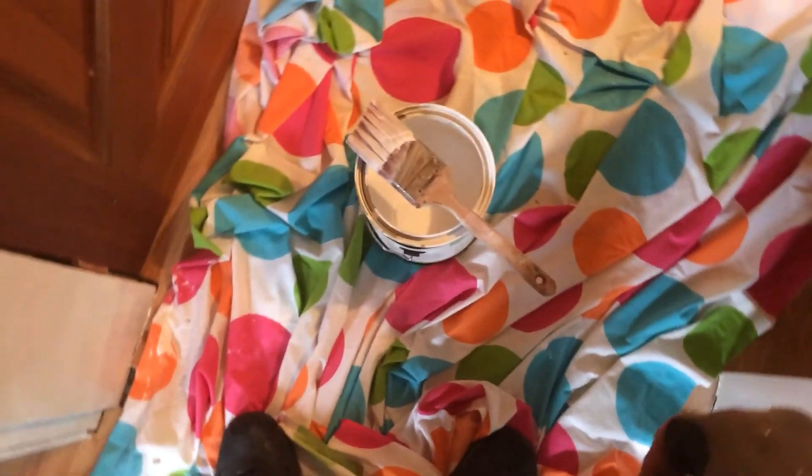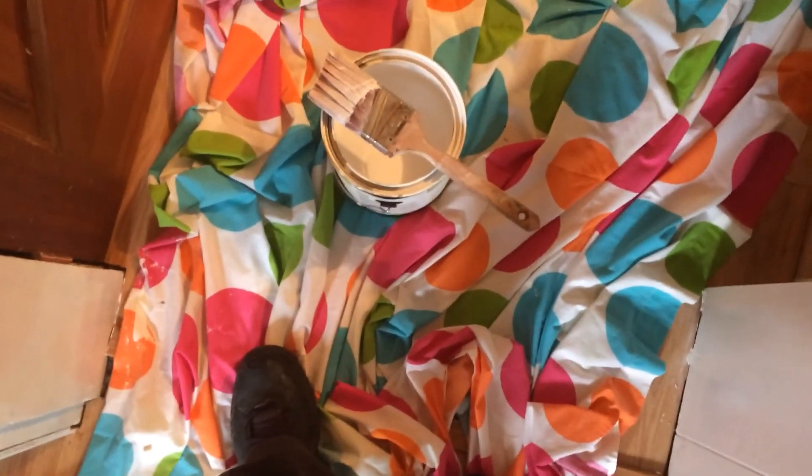Hey everybody, Outdoor Crafter here. How's it going? Well, as you can see, looks like I'm about to paint something here. I primed this already from the bottom up. I'm not the world's greatest painter — I'm not a painter by trade, I just do this for fun.